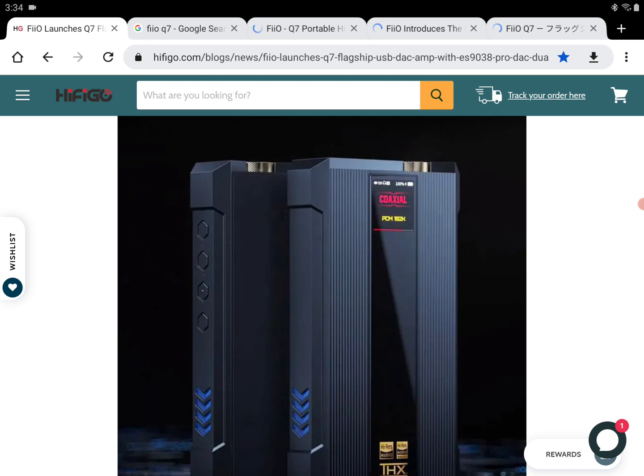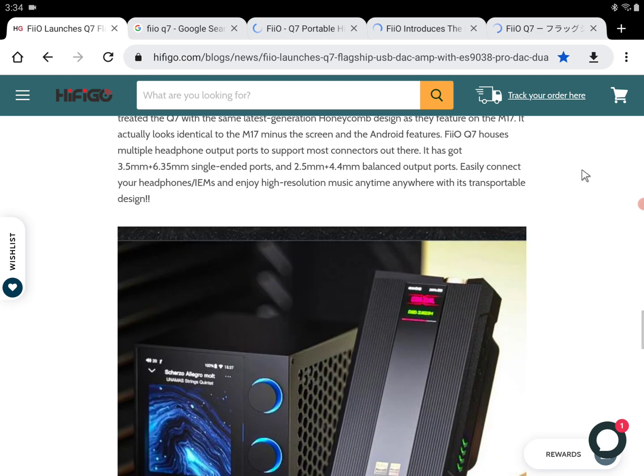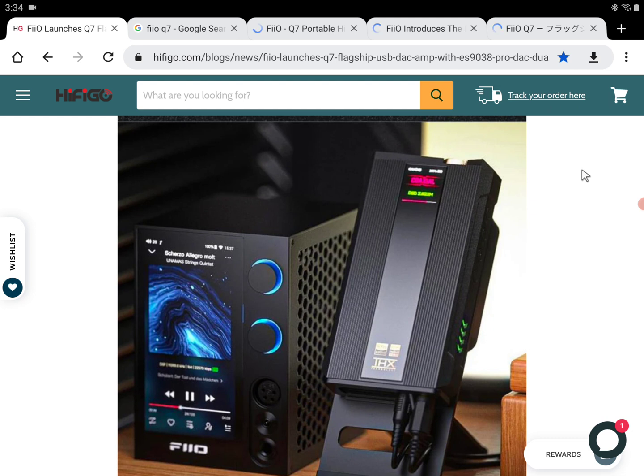It will deliver a massive 3000 milliwatts of power, which is insane. That kind of power output will be more than enough for any headphone out there — maybe except for the very top-end headphones. It should easily power planar headphones and any high-performing headphones that are out there.